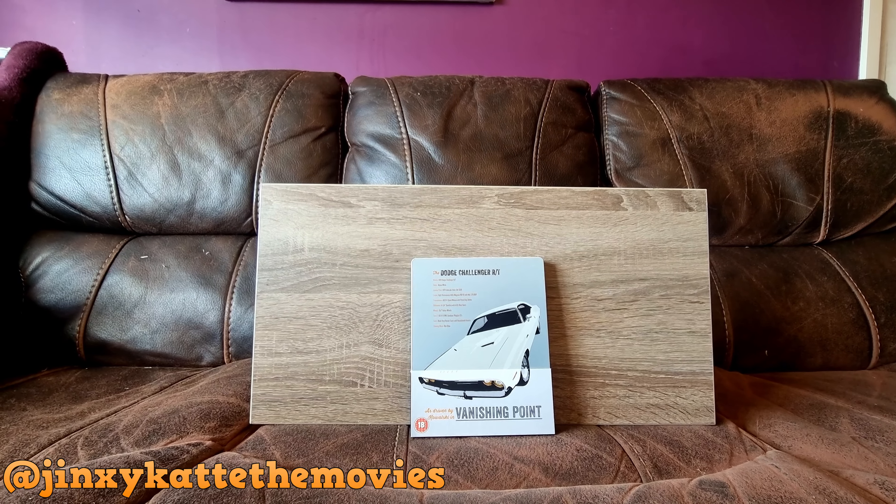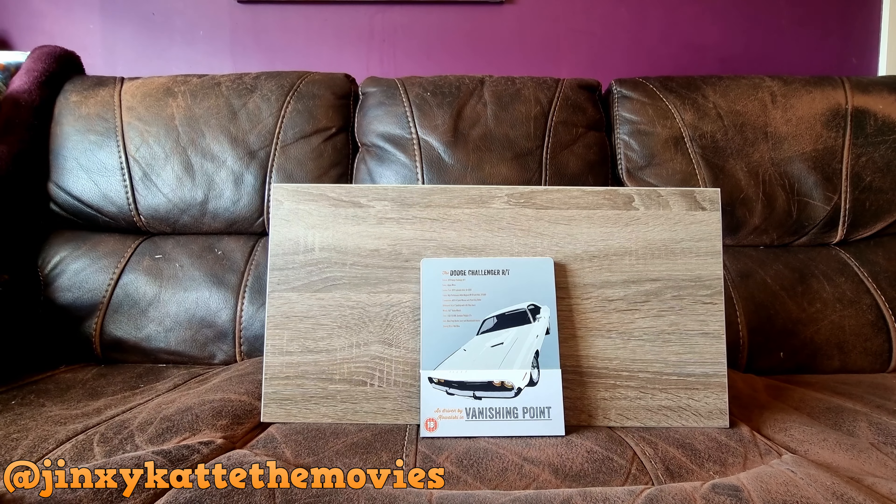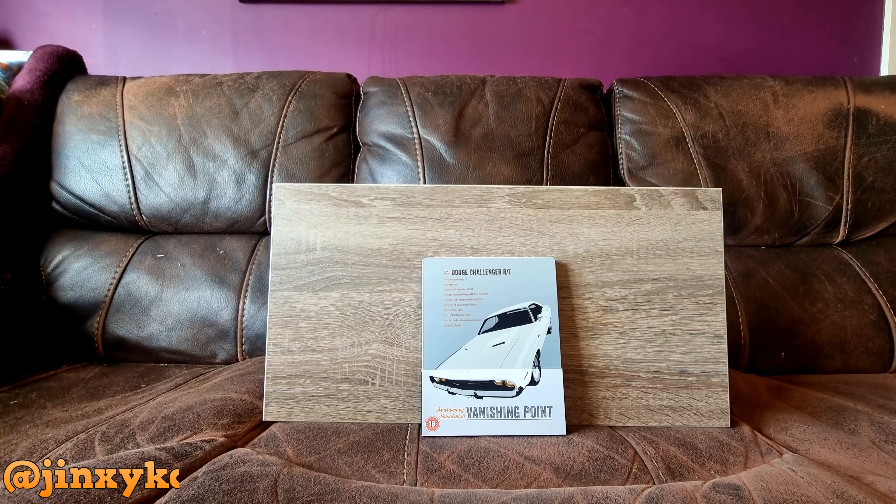Hello my friends and welcome back to Cat on a Sofa. Today I want to talk about Vanishing Points.